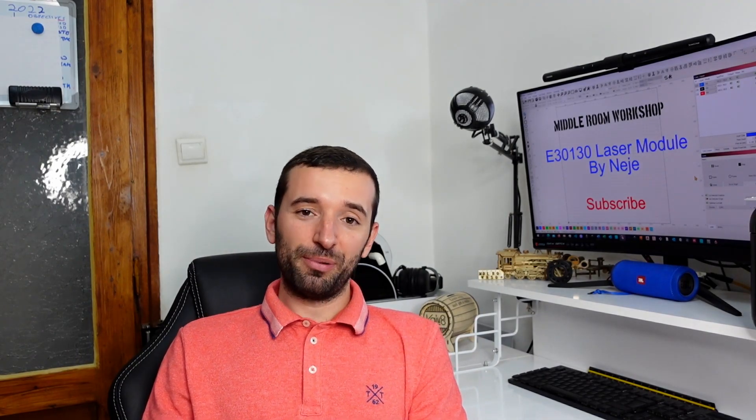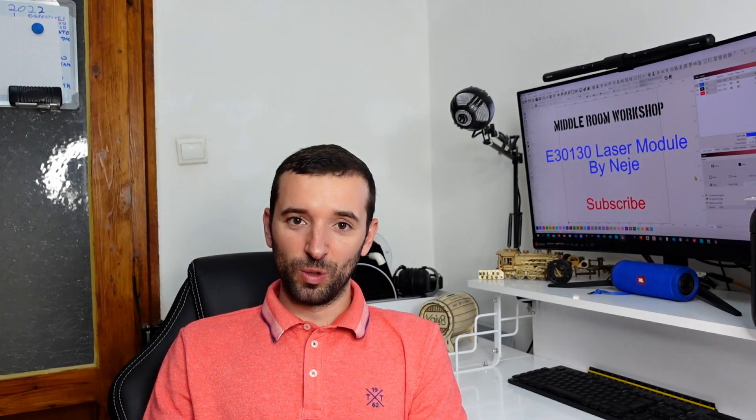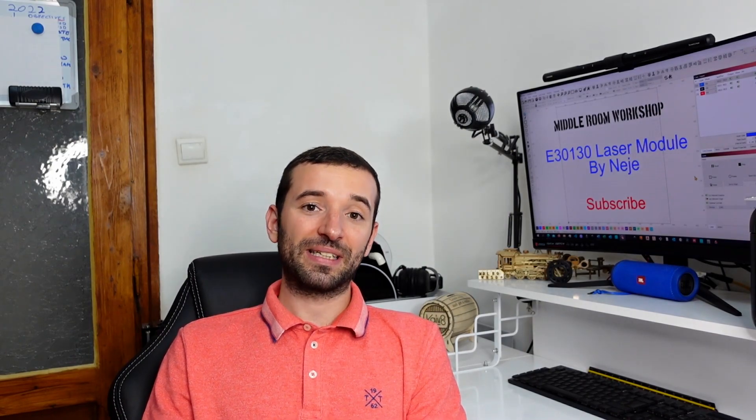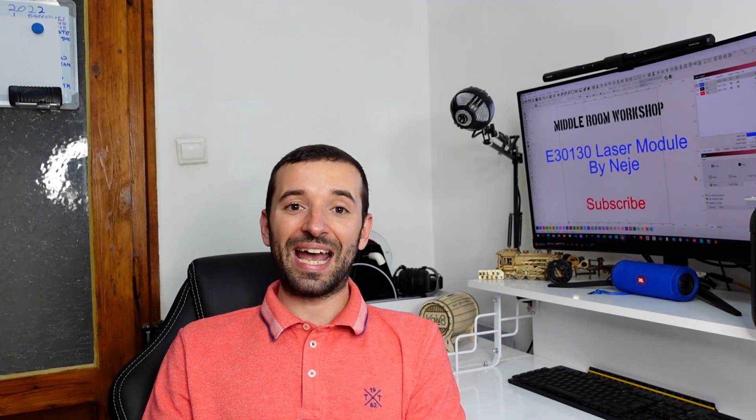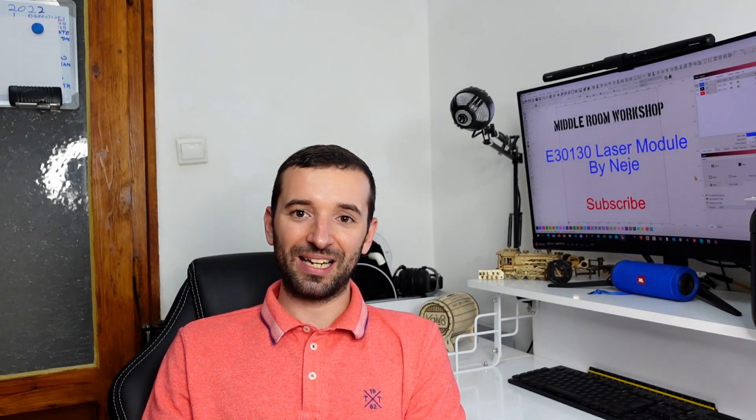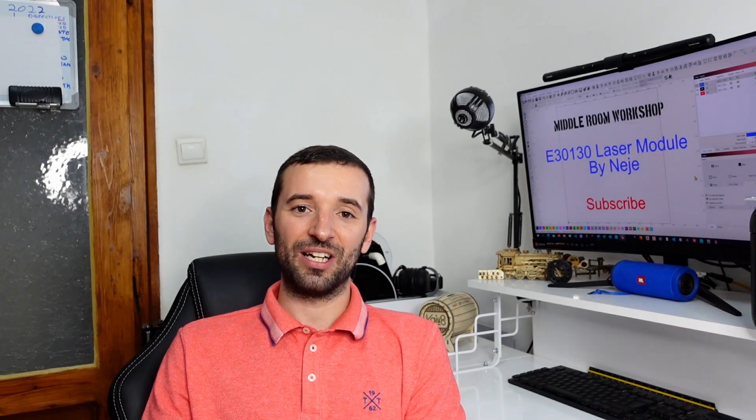I hope you found my video helpful and informative. If you have any comments, leave them in the comment section below. If you liked the video, click the thumbs up button, and don't forget to subscribe to my channel if you want to see more videos like this one. Ciao for now!